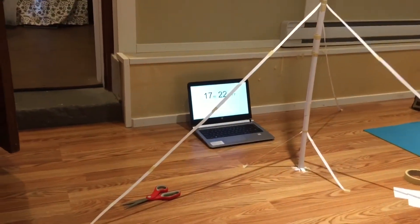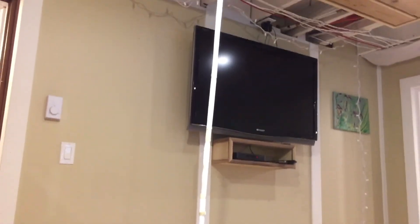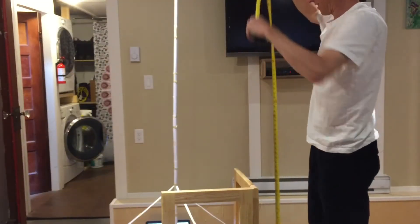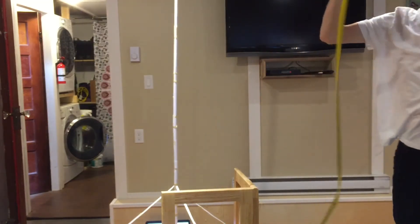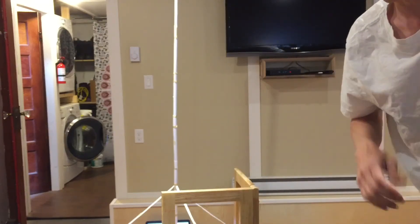Just a little bit over time — 17 minutes 22 seconds. Here is our radio tower, and I put an Easter egg on the top. Two hundred and fifteen centimeters, five sheets of paper. That's how it's done. I did go a little over time, and I could have made it a little shorter to cut out some time, but I got over two meters with five pieces of paper.